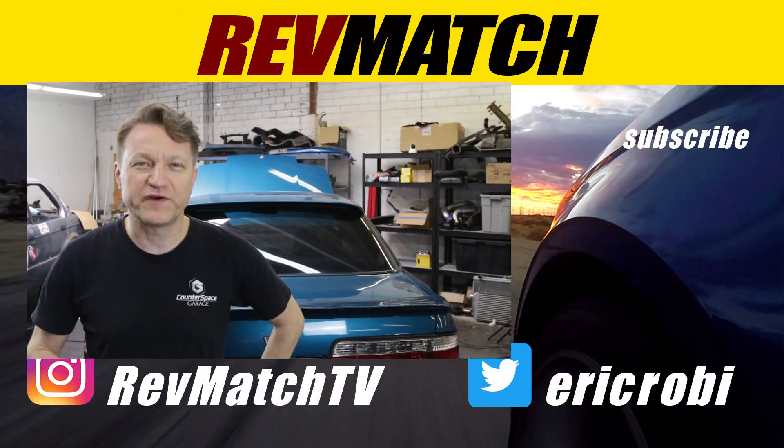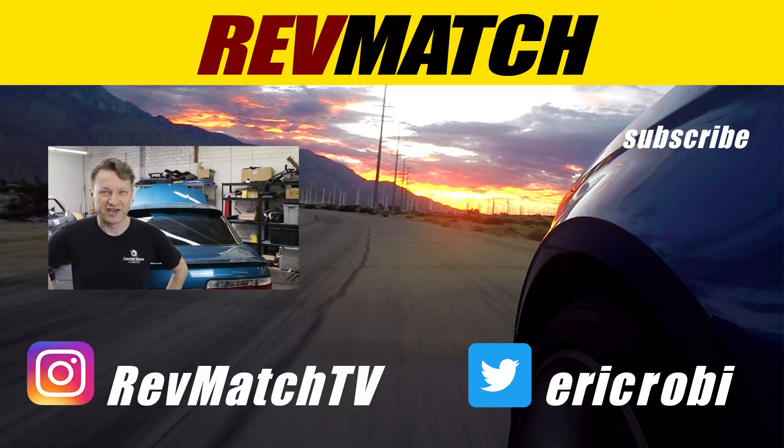If you guys are not already subscribed, hit that subscribe button and that little bell and you'll be notified when I make another video. I'll see you guys in a couple days.